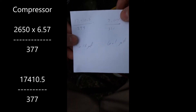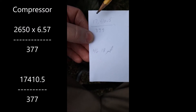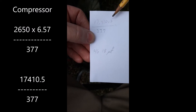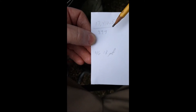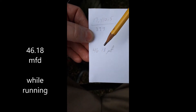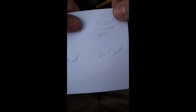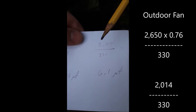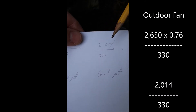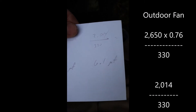I've done the math off camera. If I take 2650 and multiply it by the amperage that I got off my herm terminal, I get 17,410.5. I take that value and divide it by the 377 volts that I got from the common to the herm terminal, and I have a capacitance value of 46.18 microfarads. Is it good, is it bad? You have to check your capacitor to look at the manufacturer specs. For the fan terminal, I got 2650 times my 0.76 amps, and I get 2014. I divide that by the 330 volts that I registered on the common-to-fan terminal, and I come out with 6.1 microfarads.